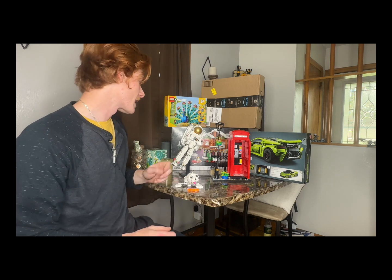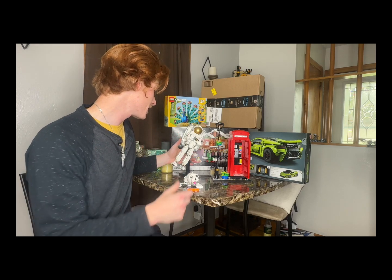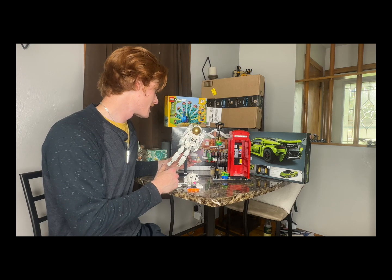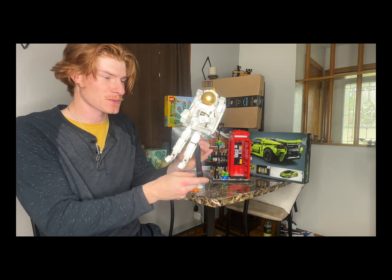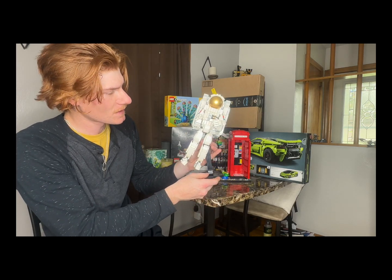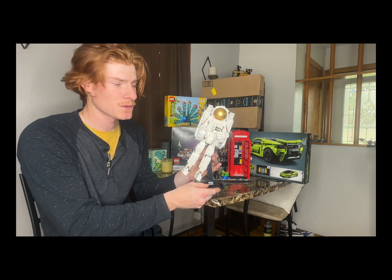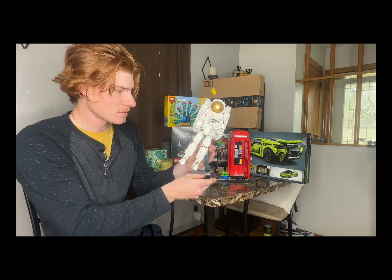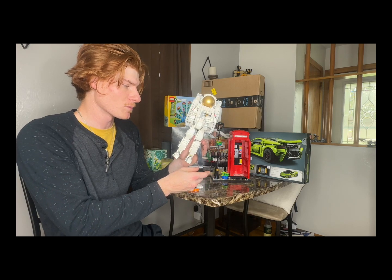Next we're gonna get into this guy right here — this is the Space Astronaut. Once you build it, it comes with a pretty cool stand. I think it's sweet because you can display it just standing, but it's honestly not very stable. The stand just adds another dimension — if you use your imagination it's like he's flying into the air.